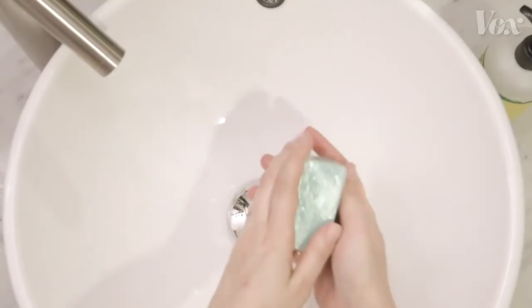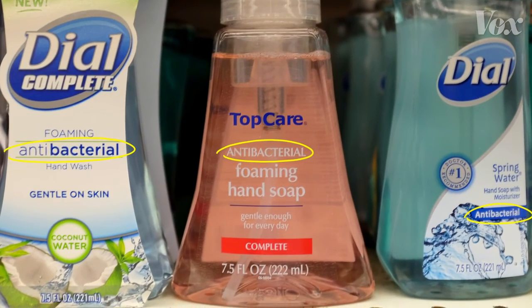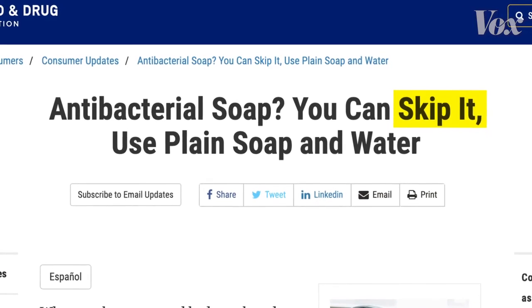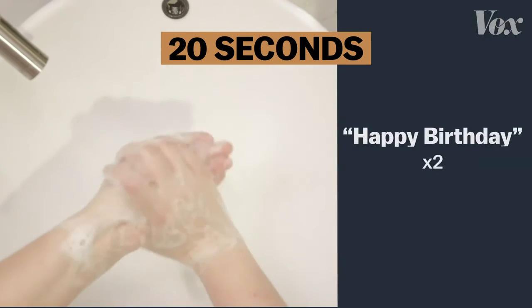As for soap, just any old soap works. You don't need soap marketed as antibacterial — the FDA says skip it. There's no proof it's any more effective. Just be sure to wash your hands for 20 seconds. That's happy birthday twice.